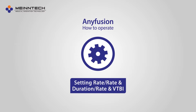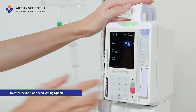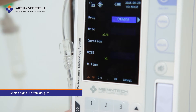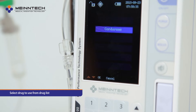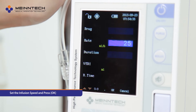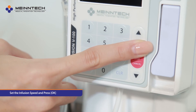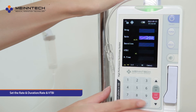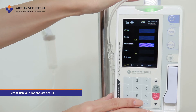Step 2: setting three different modes — setting rate, rate and duration, and rate and VTBI. Select rate to enter the infusion speed setting option. Use the numerical key to set the infusion speed and press OK to complete the setting. Set the rate and duration, and rate and VTBI with the same process.